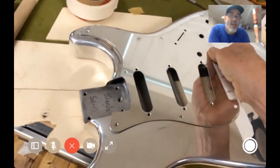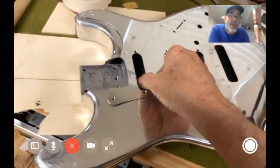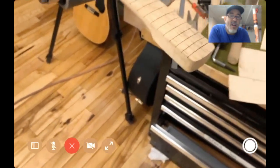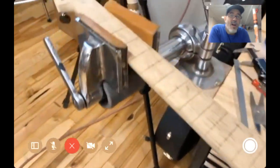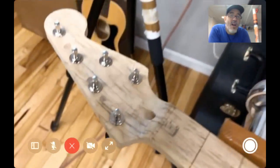It probably weighs about four pounds. I've got a bunch of necks I made some years back that I've never used — a lot of them are in rough shape, just got truss rods cut, haven't been rounded or shaped. This one I like — it's made out of a really beautiful piece of spalted maple I got from the Amish.